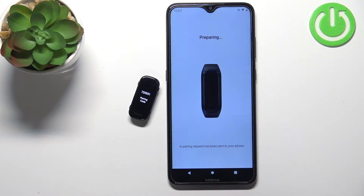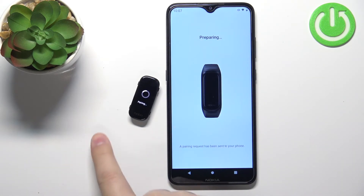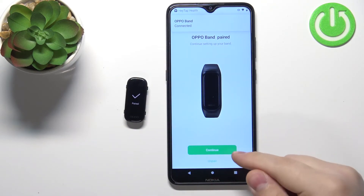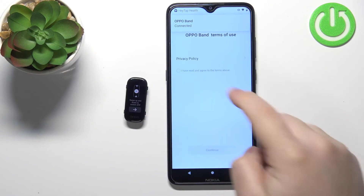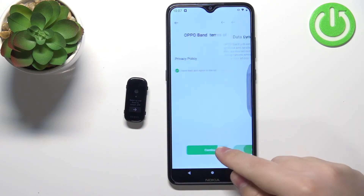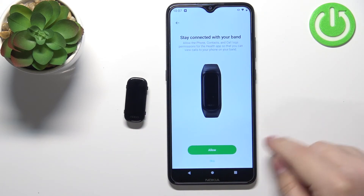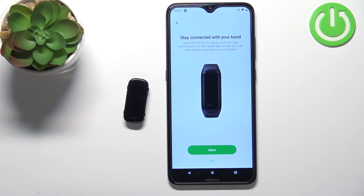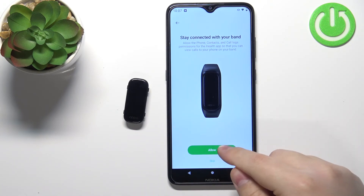Then tap on Pair. Now tap on Continue, check the prompts, tap on Continue again, and Continue once more. Here we can allow our phone to stay connected with the band, so if you want to receive notifications and such, you can allow it or skip it.